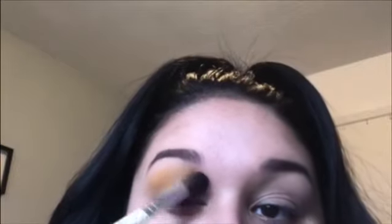The first shade I'm dipping into is the shade Flower — it's like a yellow mustard shade — and I'm using the Morphe Jaclyn Hill JH30 brush to blend that out into my crease. I live for a yellow eyeshadow and I'm really liking this shade in the palette.